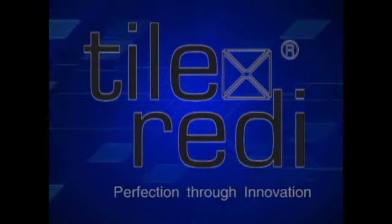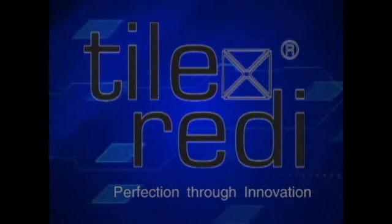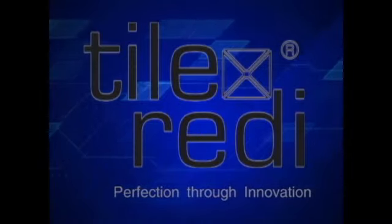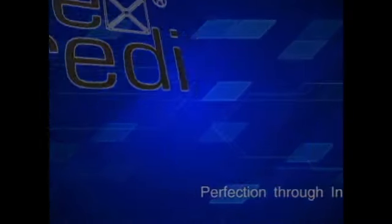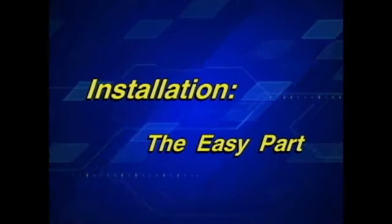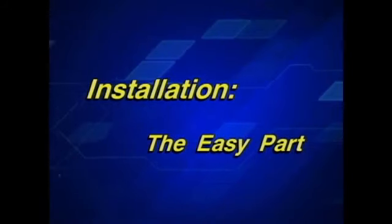Welcome to the revolutionary Tile Ready Shower Pan installation video. The Tile Ready Shower Pan eliminates the need for conventional base mortar beds, vinyl liners, hot mopping, and piece-puzzled shower components. Now the installer can install a leak-proof, mold-free tiled shower in less than an hour.